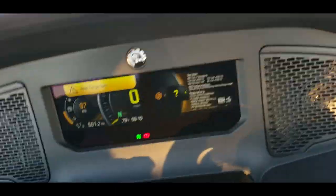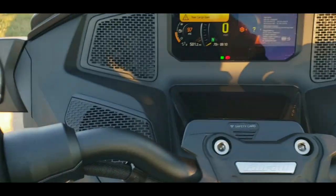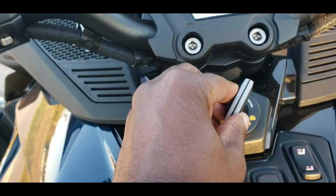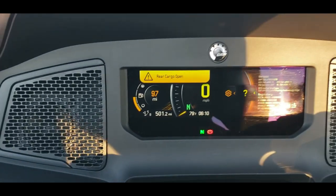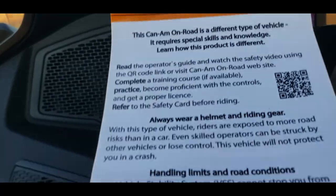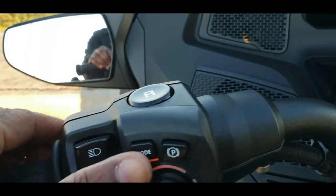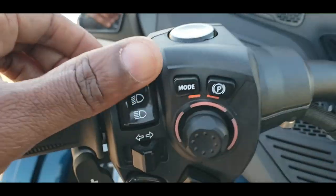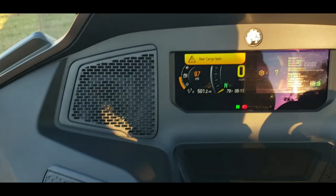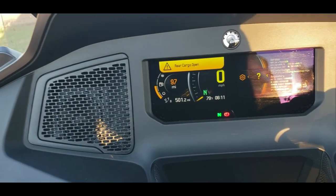So there you have it. This video was to address the mode button. To recap: when you first turn the ignition key on the Can-Am Spyder RT Limited, it goes through the boot process and then comes to a screen warning you to read the safety card. You press the mode button to acknowledge that and get past the warning screen, at which point you can engage the ignition switch to turn the motorcycle on. After getting past the warning screen, you can use the mode button again to select eco mode or normal mode — those appear to be the only two options available on the RT Limited.